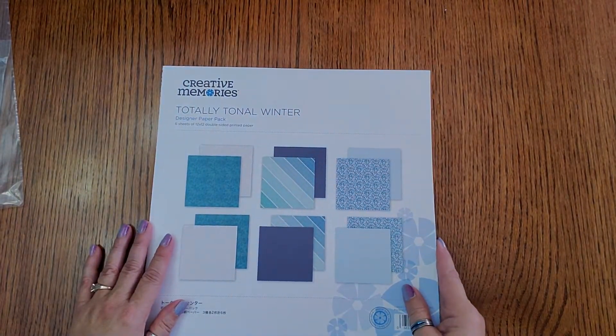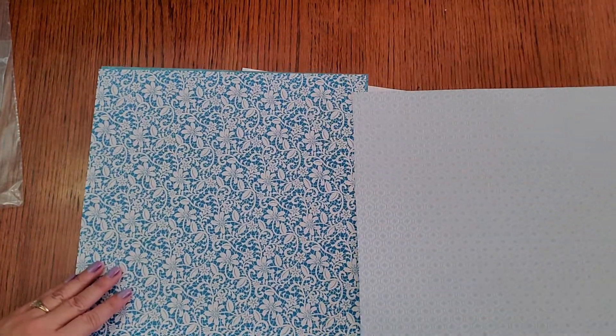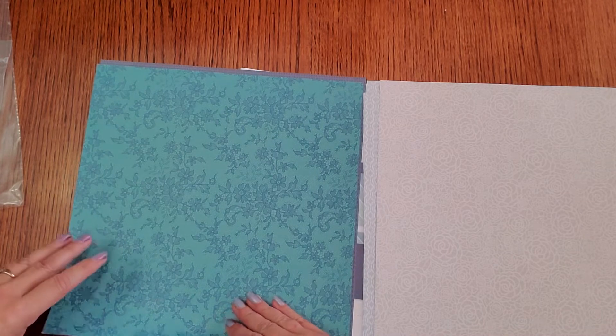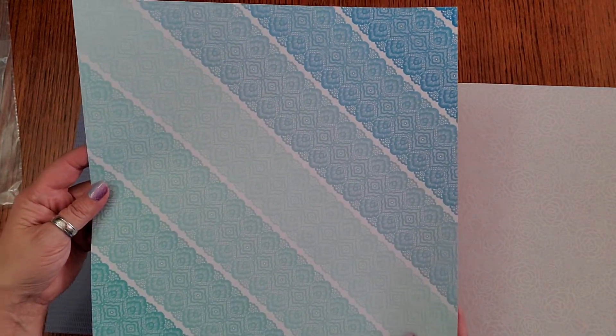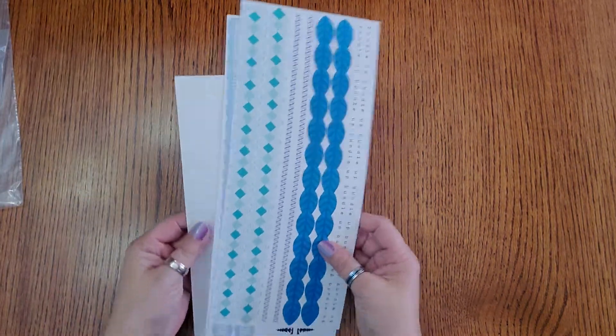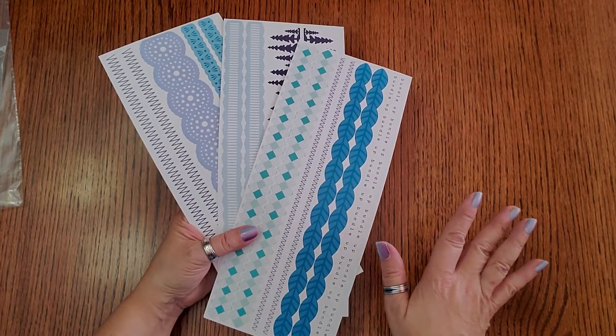One of my favorite totally tonals is this one that just came out on Monday — it's Totally Tonal Winter. These blues are gorgeous! We've got teals with flowers — no reason why it has to just be winter and just blues. Really pretty teal and like a royal blue, and there is a flower. Just a dark blue with a little slash, and this one is my favorite. I don't really feel like this is limited to just winter — it's just fun paper. That's the Totally Tonal Winter, and yes there are stickers to go with that. Look at these — they're pretty generic, you've got some trees, but besides that very generic, would go with absolutely anything.